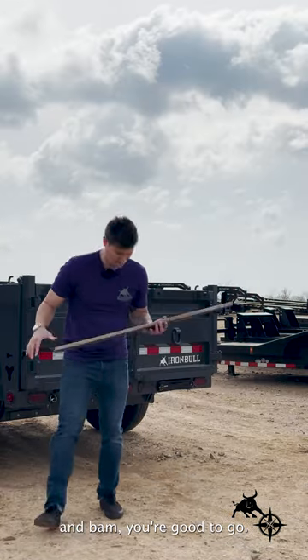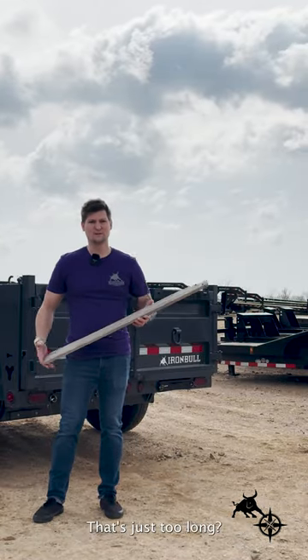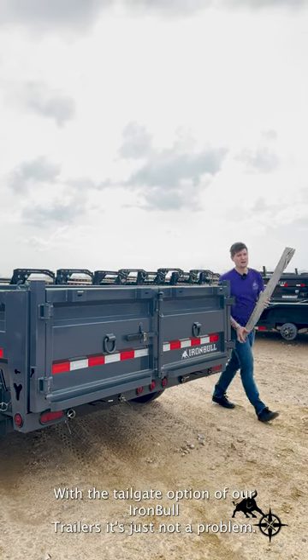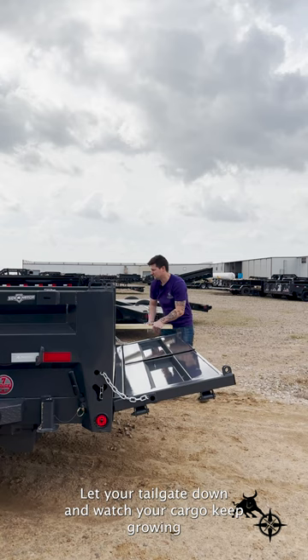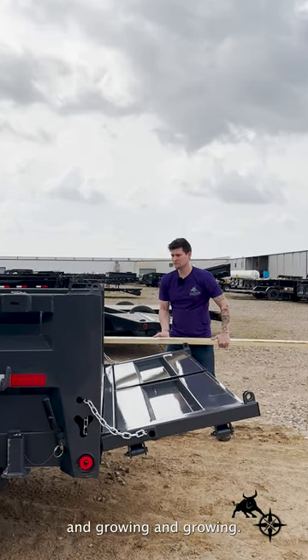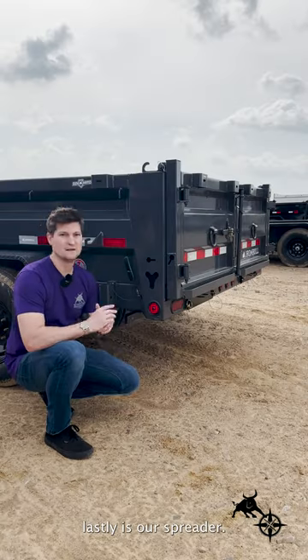What if you have some lumber that's just too long? With the tailgate option of our Iron Bull trailers, it's just not a problem. Let your tailgate down and watch your cargo keep growing and growing and growing.